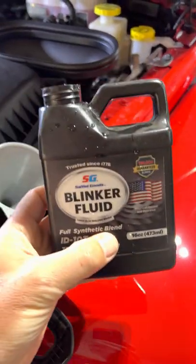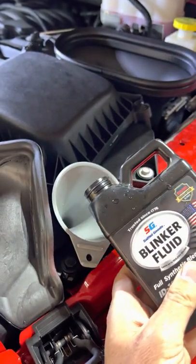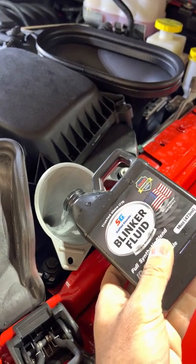And then you've got to dump some of this stuff in every 200 times that you use the turn signal. Man, super frustrating. I had no idea I was going to have to do this.